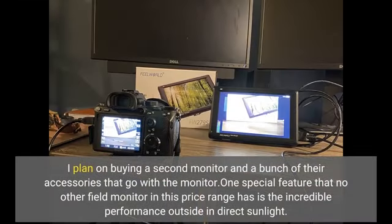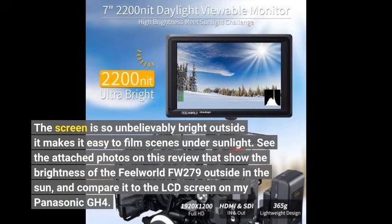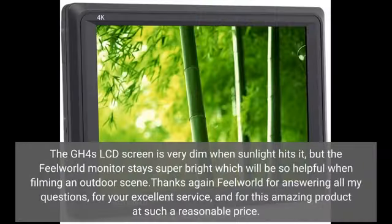FeelWorld customer support is very helpful and they are now a brand I trust. I plan on buying a second monitor and a bunch of their accessories. One special feature that no other field monitor in this price range has is the incredible performance outside in direct sunlight — the screen is so unbelievably bright outside, it makes it easy to film scenes under sunlight. See the attached photos in this review that show the brightness of the FeelWorld FW279 outside in the sun, compared to the LCD screen on my Panasonic GH4. The GH4's LCD screen is very dim when sunlight hits it, but the FeelWorld monitor stays super bright, which is so helpful when filming an outdoor scene.